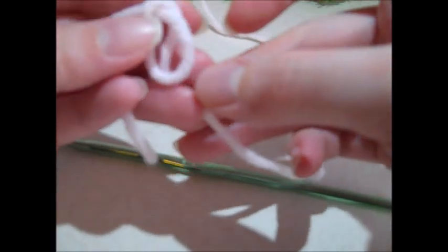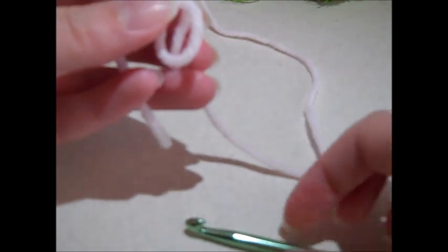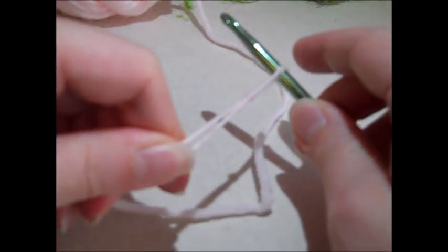To get started, we're going to begin with the pink yarn. I'm just going to make a slip knot — make a loop, put the yarn behind the loop, insert my hook to bring that up, pull a knot, and we are ready to get started.